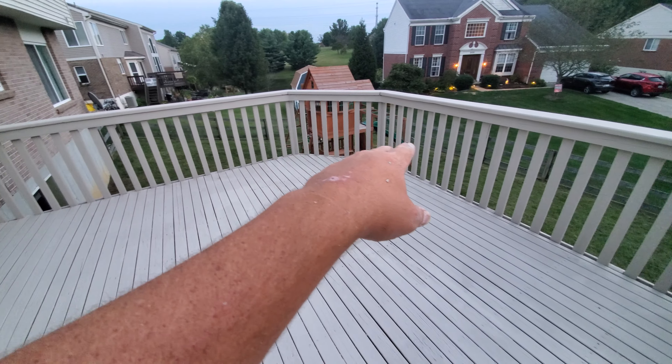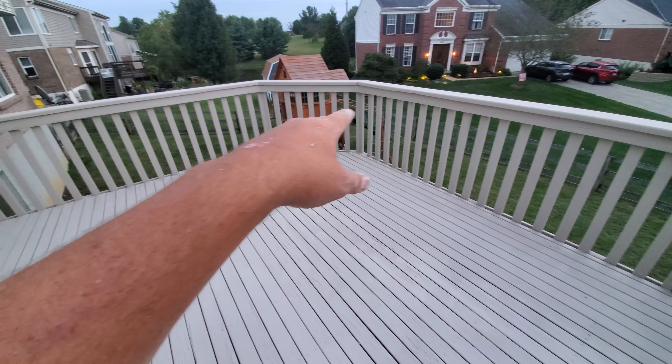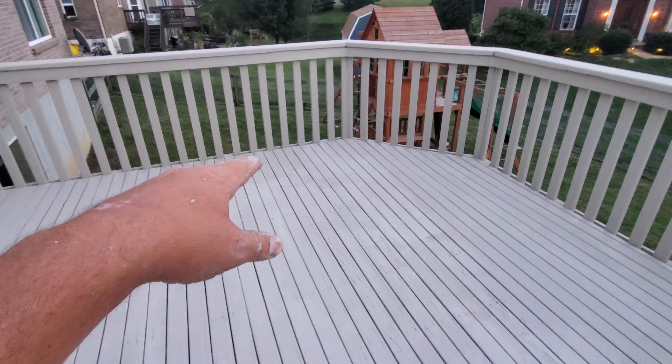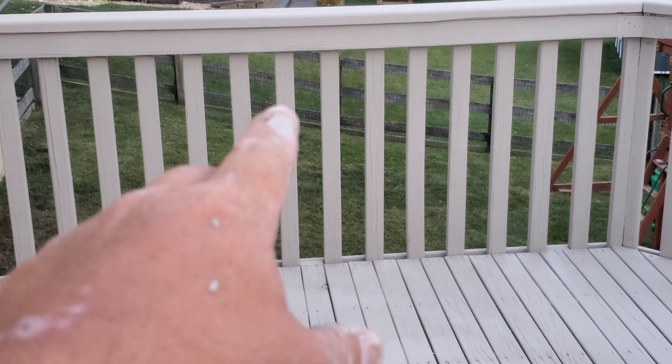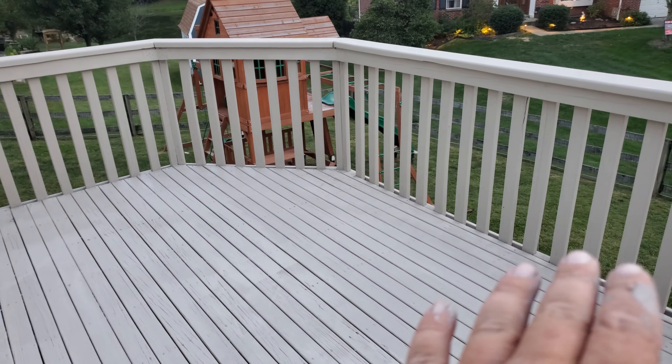All of that has at least five coats on it everywhere. We've filled in a lot — I mean, look, I don't think you can even see... you can see a few of them, but this wood was busted open. I filled in a lot of that and made all of this look almost new again.